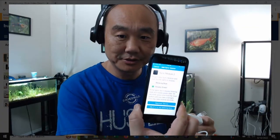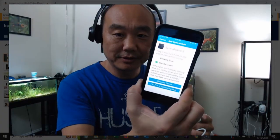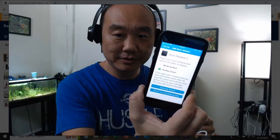The setup guide gives a link to the Blink app. I've installed the app and it's telling me to install the sync module — plug in your sync module and wait for the lights to display. So this is the sync module right here — I'll plug it in.